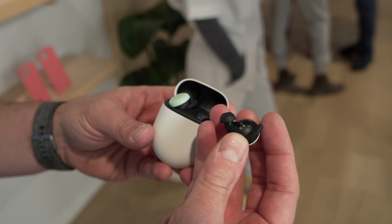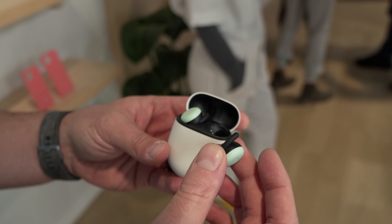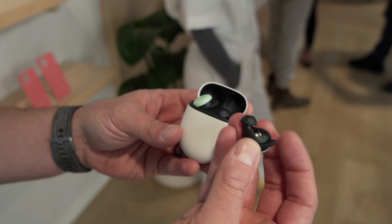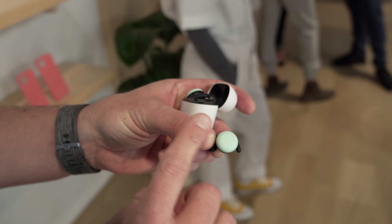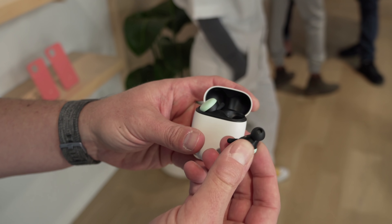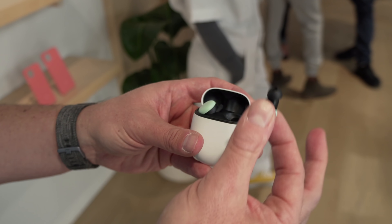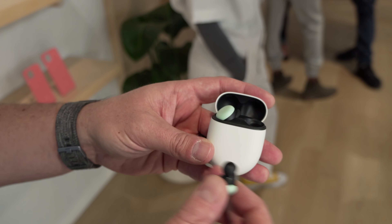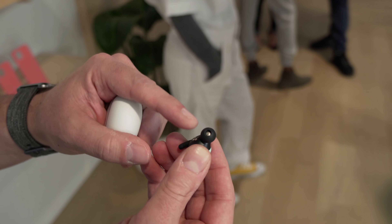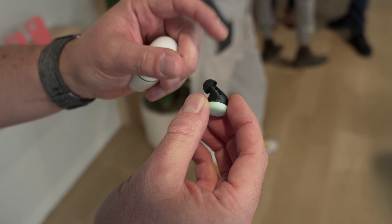These aren't launching until spring of next year, which is a bummer, but the price point is decent — $179. For what they do: touch capacitive volume and play/pause buttons on the outside, Google Assistant integrated, five hours battery with the buds alone, and 24 hours total with the case. You also get USB Type-C charging and multiple sizes of noise-isolating ear tips so you can get the right fit.